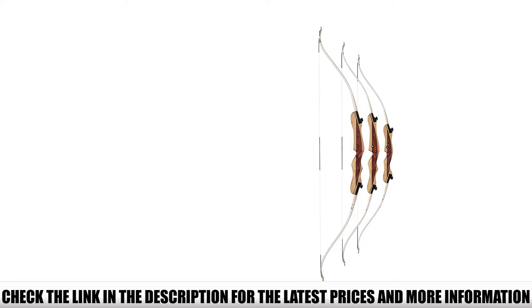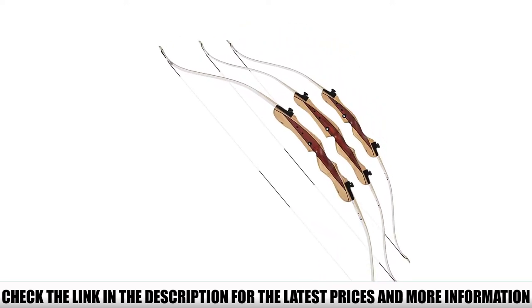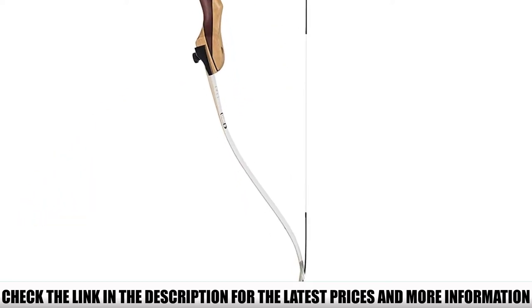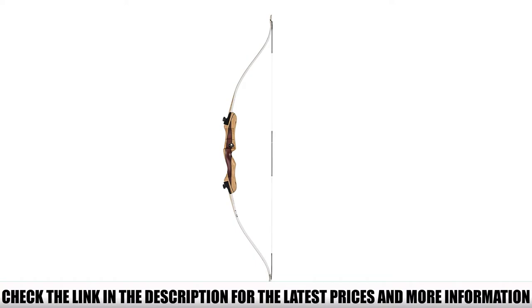This model comes with a right-handed riser only, so it's not suitable for left-handed shooters. You get a large 62-inch length with lightweight laminate limbs for extra performance. This model comes with an arrow rest and string knock, with pre-installed arrow rest holes. It's the ideal bow for young teens transitioning into a model with a harder draw and a full-size feel.